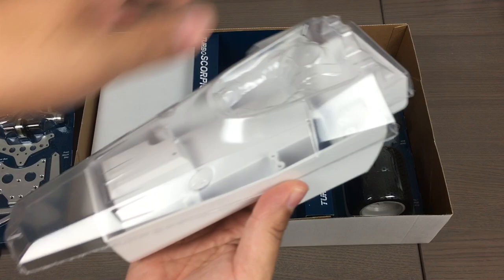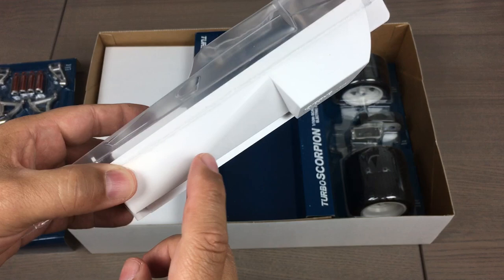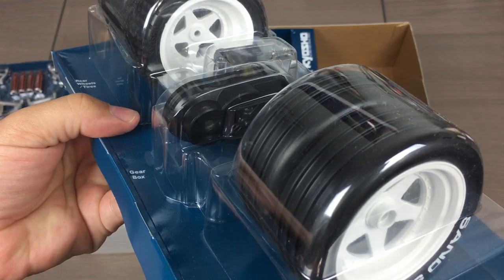Like the original Scorpion, the body is actually an injection-molded lower tub, and the Lexan upper part completes the look. You've got a driver figure molded in there. On the original Scorpion, matching up the paint for the clear Lexan to the yellow that the tub was molded in was a little tough. But with the white plastic, this will be a lot easier to get it looking just right. Tires arrived mounted, but we'll need to glue those on.